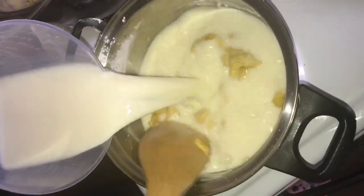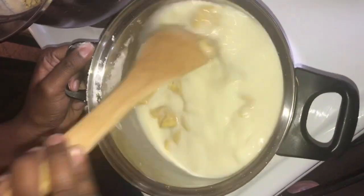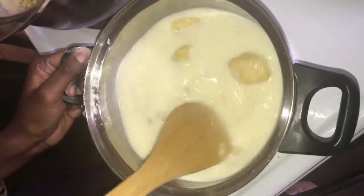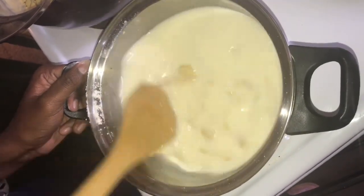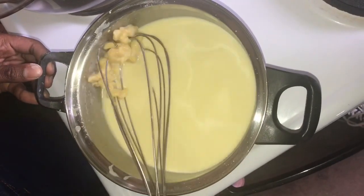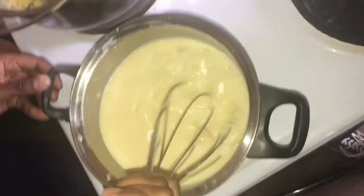Gradually add your milk, and keep stirring until the sauce thickens and becomes smooth. By the way, I added a lot of flour, so the lumps happened — just whisk it to make the lumps disappear.